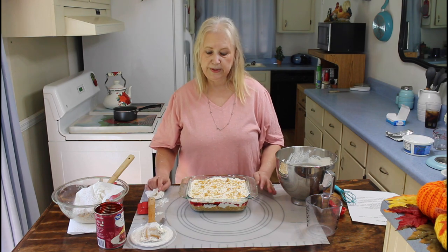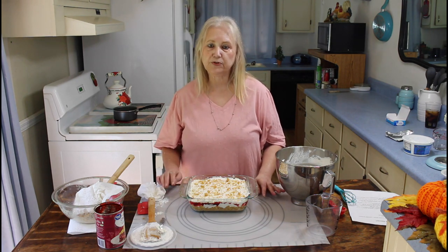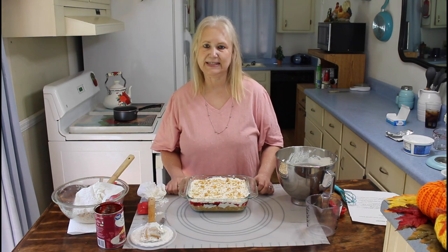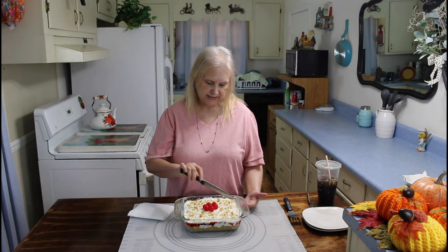I'm going to put this in the refrigerator and let it chill for several hours, and we'll be back later to do the taste test. Okay, I'm back and my Cherry Lush has been refrigerated for several hours now, so it's time to do the taste test.